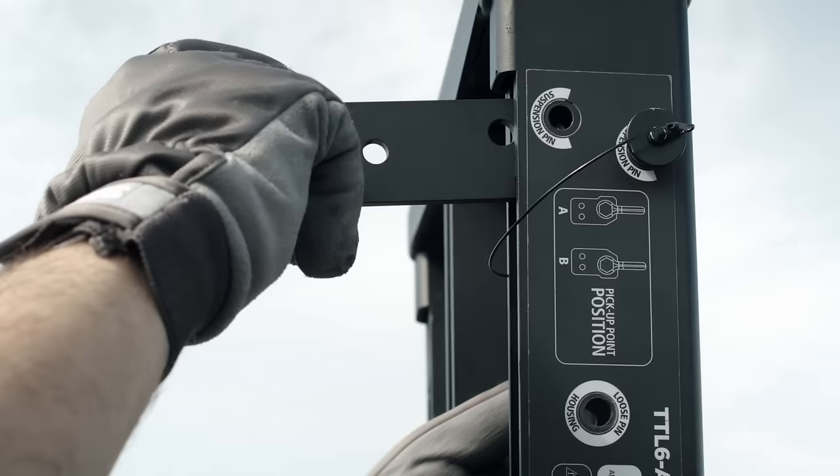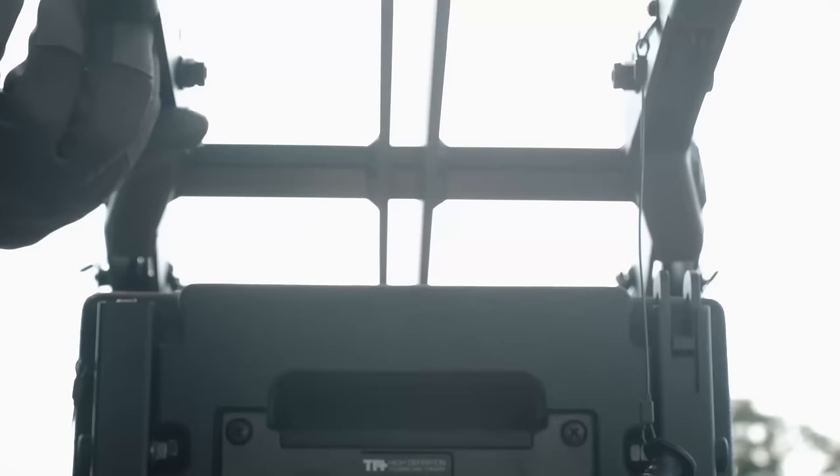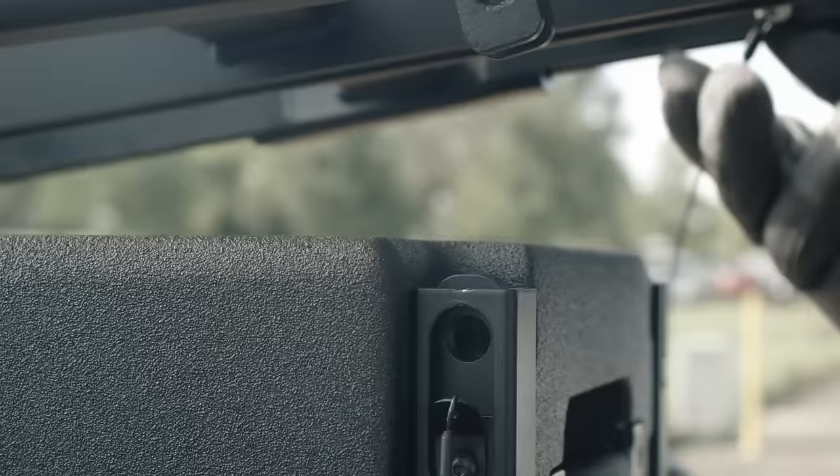First, the left bracket is fixed to the fly bar, inserting the two pins into the top two holes. Now the fly bar is supported on the first TTL-6 module, taking care to insert the left bracket into the hook seating.